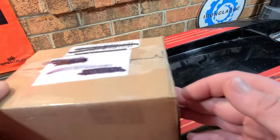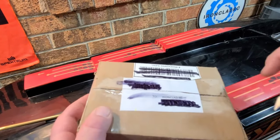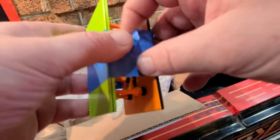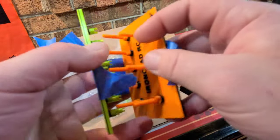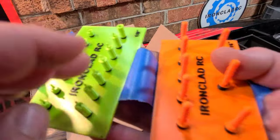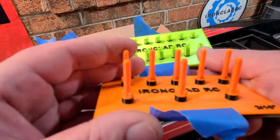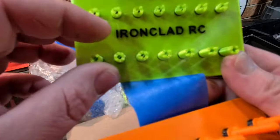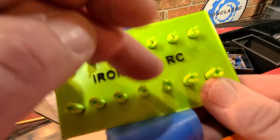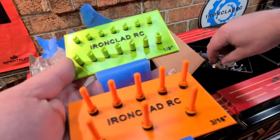I think you guys will find what's in this box pretty interesting - I'll make it quick. Check this out: it's an insert for a propeller box. I asked Rob for an eighth insert and a three-sixteenths insert. He had a hard time with the pins breaking off for the eighth insert because they're so small, so he actually put little drive dogs on there. You can stick a pin in the drive dog and it holds the propeller.